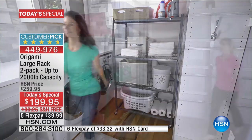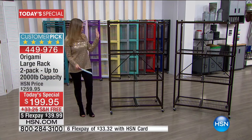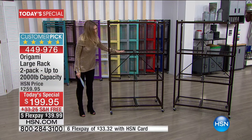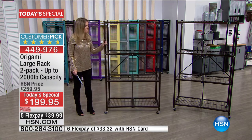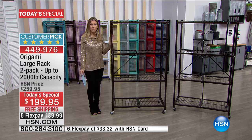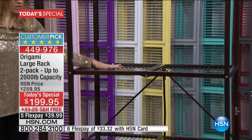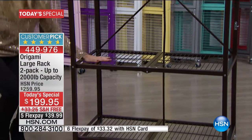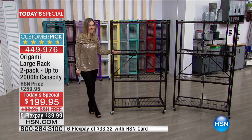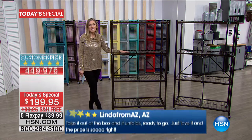In the garage it has four wheels, so it does come on wheels. With the wheels it holds 75 pounds per shelf, which makes it mobile so you can move it from room to room. Without the wheels, when it's stationary, it's 250 pounds per shelf. Remember, powder-coated steel — it's durable, it's basically your workhorse.